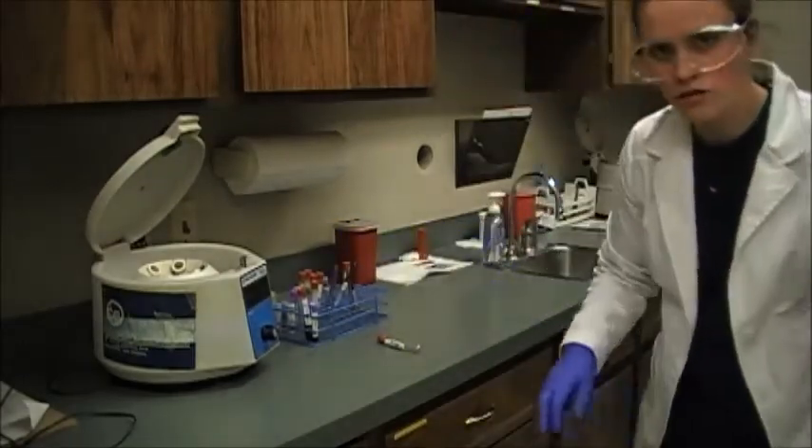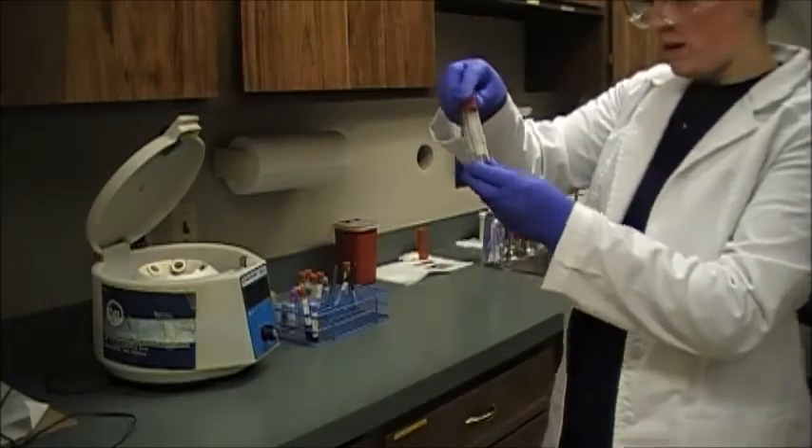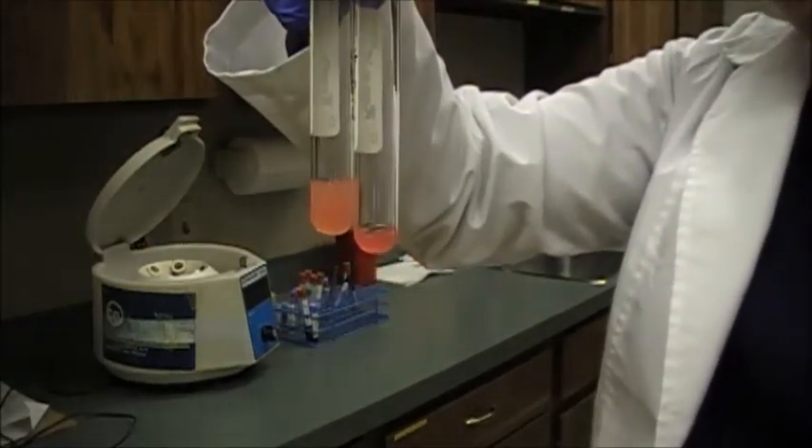Those are our two samples — we've got our serum and our plasma right here, and that was how we harvest those. So we just harvested the serum and plasma off of that blood sample. I'm going to take a moment now to show you hemolysis and lipemia — what we're looking for when we're getting the serum and plasma from a sample.